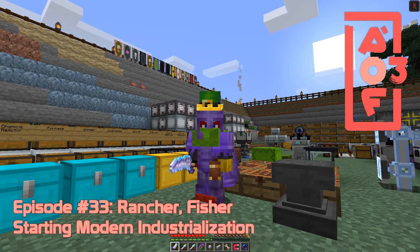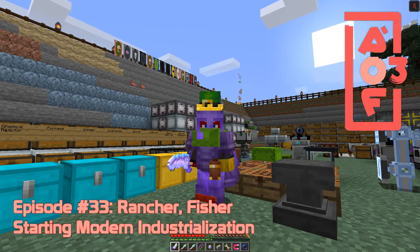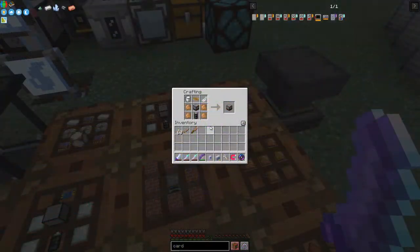Hi everybody and welcome once again to All The Fabric 3. Today we are going to have a look at ranchers and fishers, so let's get started.